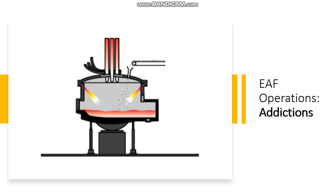Then we have the phase of additions, in which when all scrap baskets — usually two or three — have been melted, the heating continues for some time in order to superheat the steel to the target temperature at tapping.